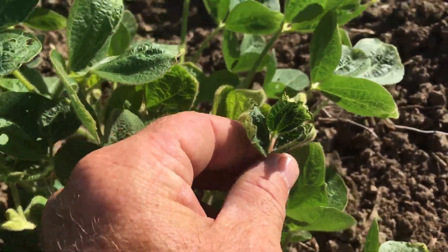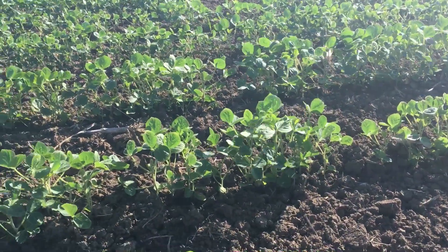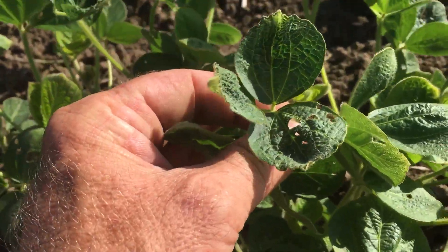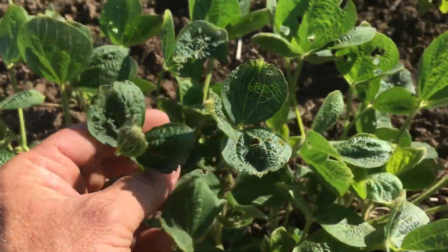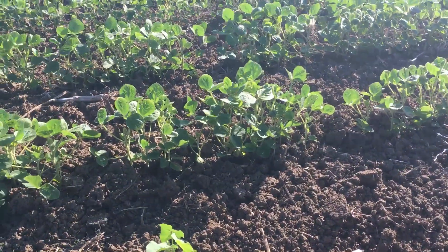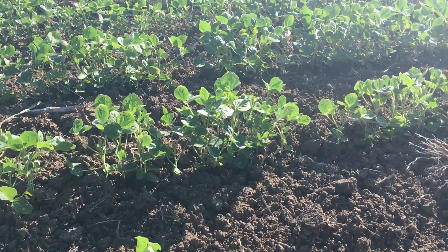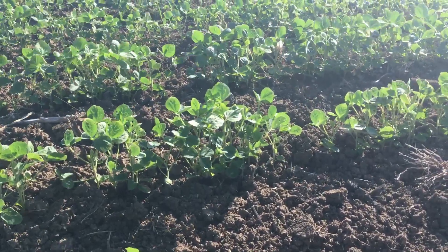Just for the sake of this film, I am standing in one of the poorer parts of the field so that I can show you the damage that's going on. Here the damage is a little bit accentuated, but this is the last field of seed beans and it is showing dramatic injury — it's not necessarily a good situation.